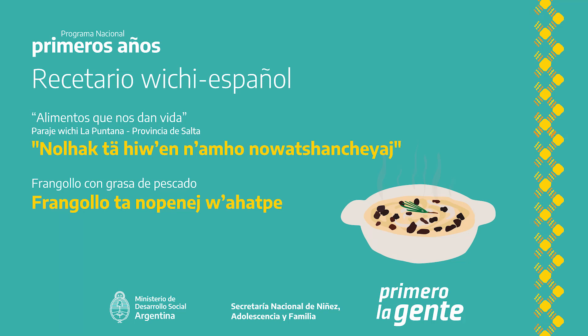Frangoyota no pene wajatpe irariante. Mekilode Frangoyota.